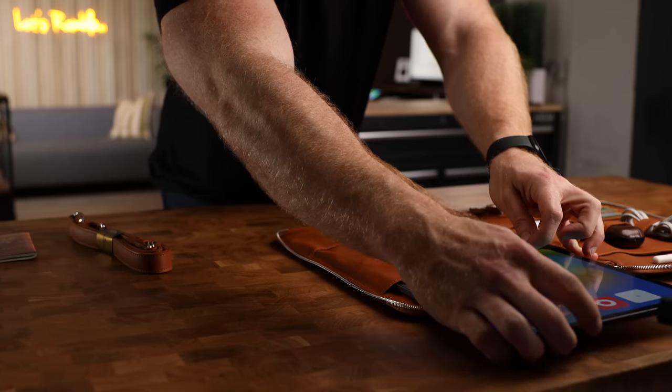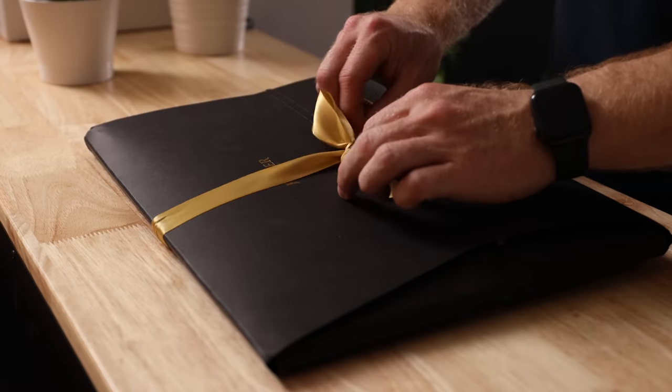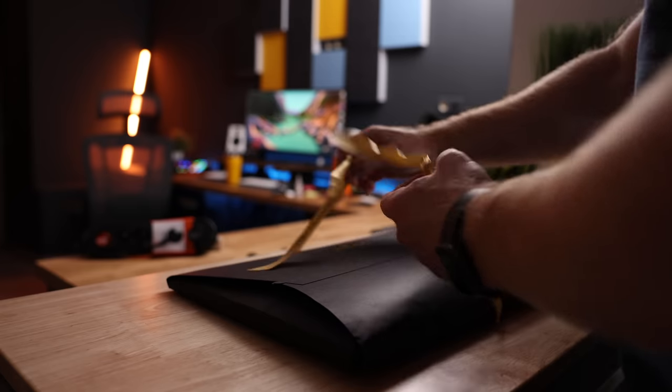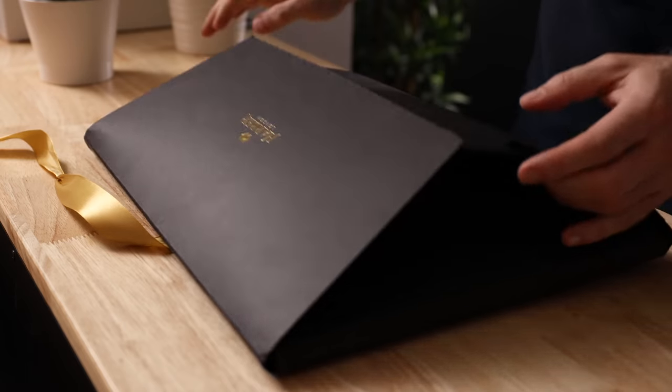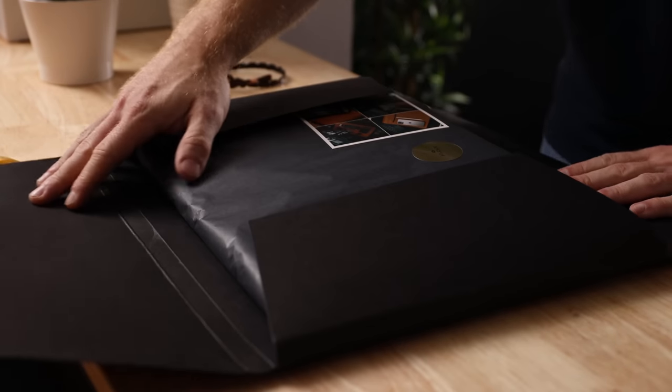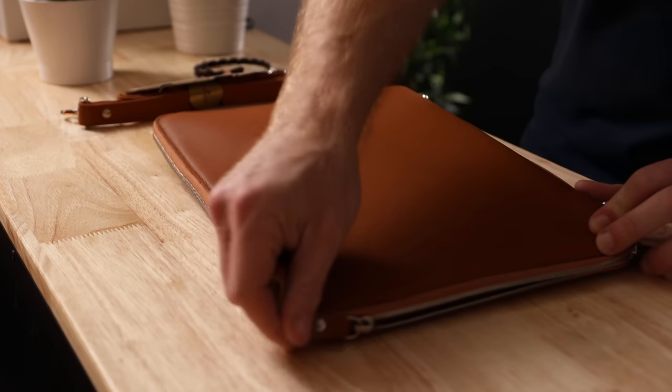If you've seen my iPad accessories videos before, you know I always try to incorporate at least one bag or sleeve. The iPad is an expensive piece of gear with a bunch of accessories to go with it, so it's important that it all has a good home when we're traveling or living that digital nomad life. The one I have for you today is by far the most stylish one I have ever reviewed on this channel. I'm going to preface this by saying that this thing is absolutely not cheap, but you can literally smell the quality, and it just screams premium. Even the packaging is fancy.